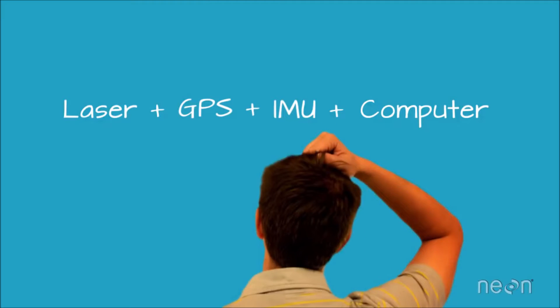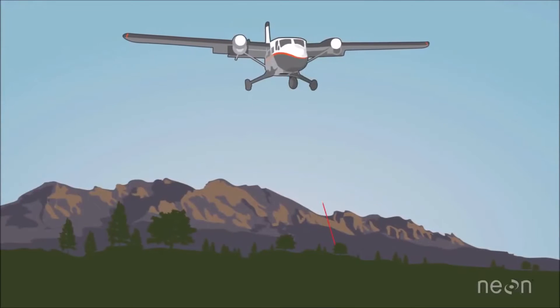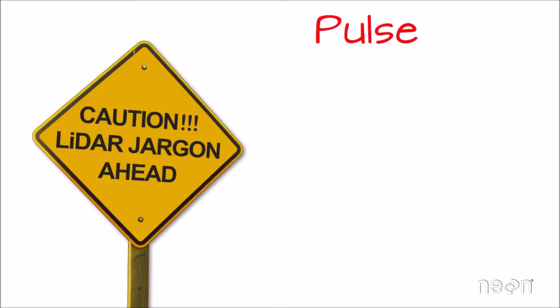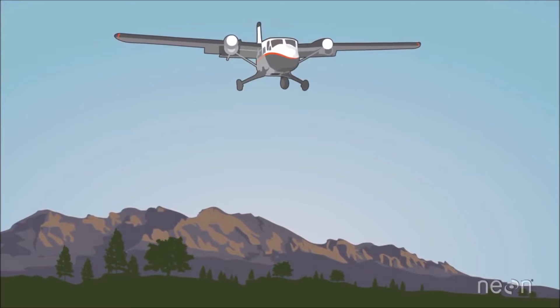You may be wondering how the laser, the GPS, the IMU, and the computer all work together to get us these fantastically useful LiDAR data sets. The laser scans the Earth, actively emitting light energy towards the ground. Let's define two key LiDAR terms: first, a pulse simply refers to a burst of light energy emitted by the LiDAR system. Second, a return refers to reflected light energy that has been recorded by the LiDAR sensor. So pulses of light energy travel to the ground and return back to the LiDAR sensor.